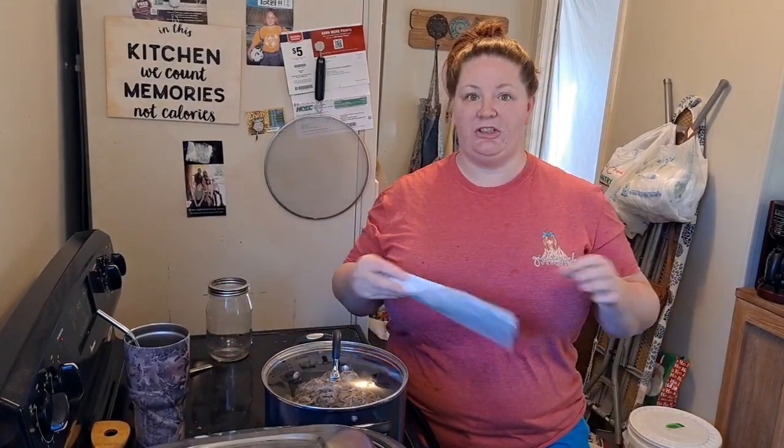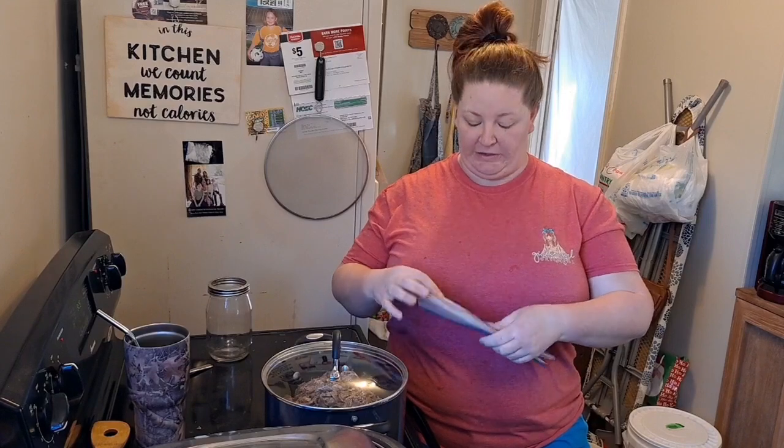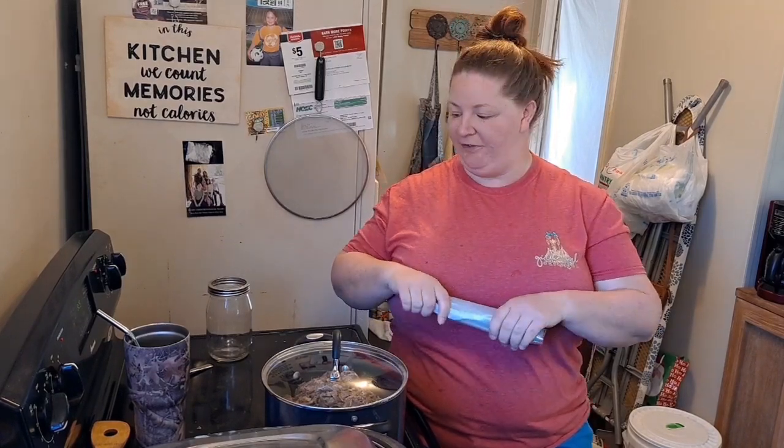We had to rush to the post office this morning right when they opened — to overnight some stuff that my mom forgot for one of her transports. She wanted to make sure I did that right when they opened so she can have a tracking number to give her client. We're not overnighting pet animals — that's what mom does — but it's just paperwork.